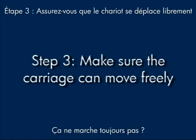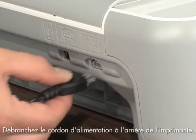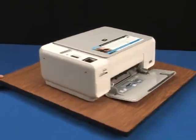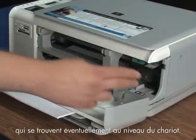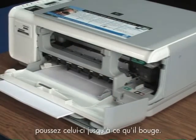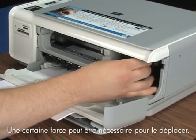Still not working? Sometimes the carriage is stuck and you have to give it a push. Unplug the power cord from the back of the printer. Go to the front, open the cartridge door, and find the carriage. Clear any paper or obstructions from the carriage path. If there is nothing in the way, push it until it moves. Use your hands, not any tools — it may require substantial force to make it move.